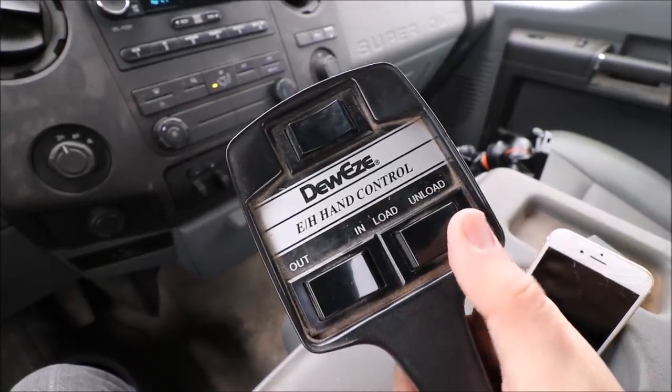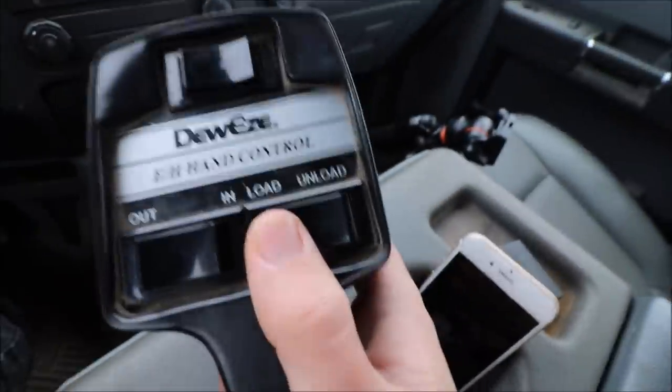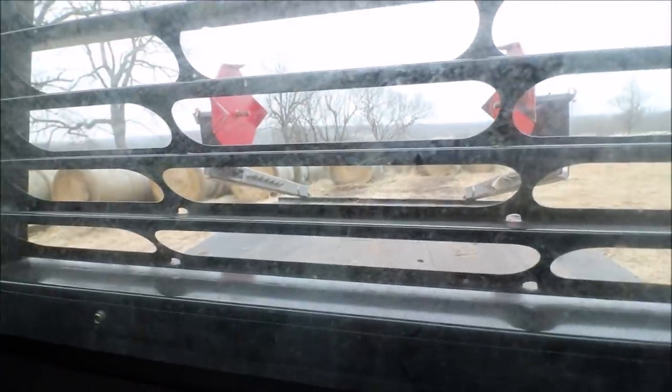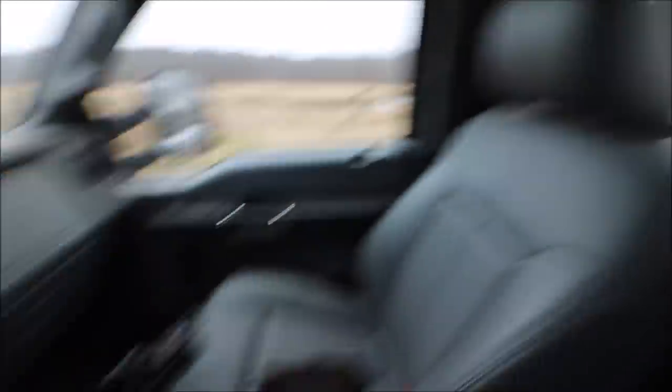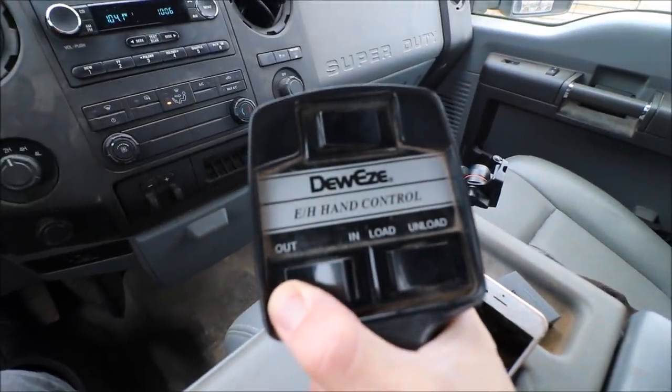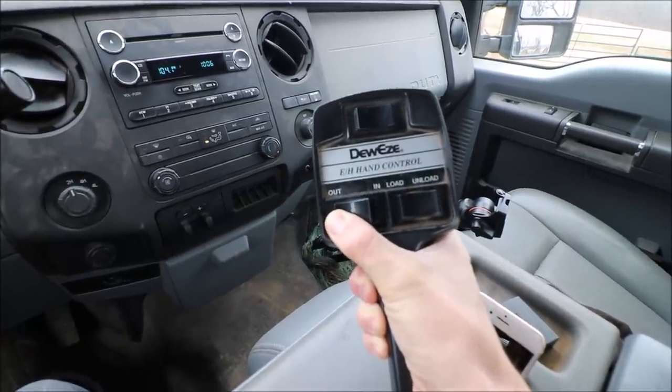So first, this is our control switch. This 'unload' moves the arms down, 'load' moves them up and pushes them in, 'out' pushes them out — which we need right now. And that's pretty much as easy as it is. It's pretty simple, pretty easy. You don't have to get out of the truck to pick up a bale, which is what I like.